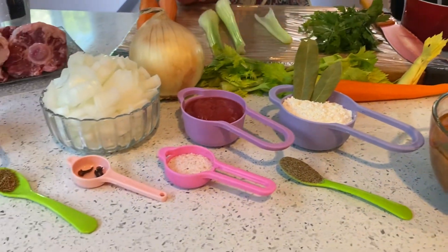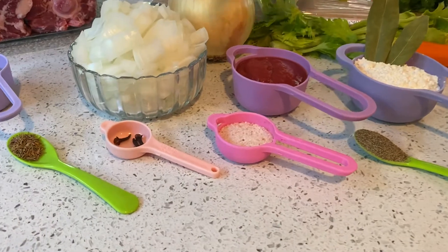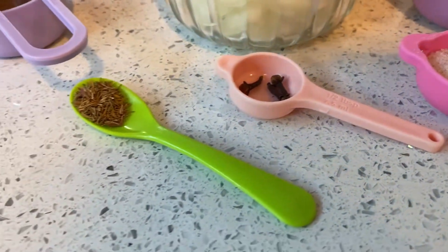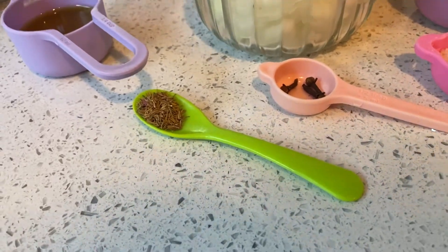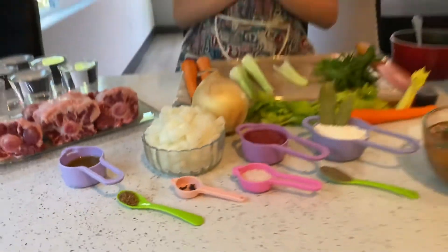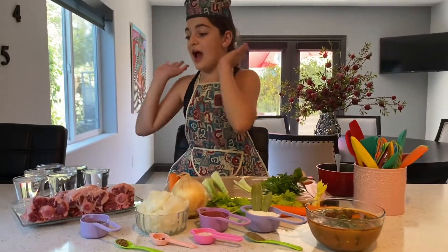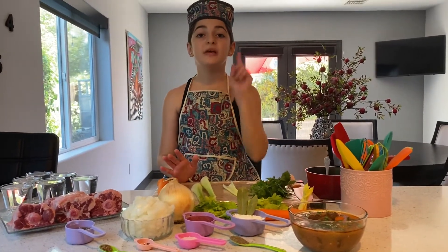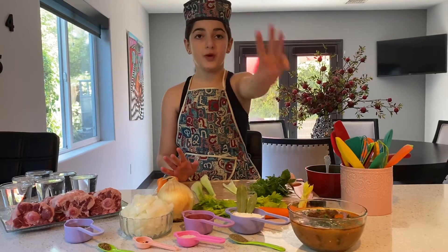Add your bay leaves, your black pepper, some salt, some cloves — three cloves — and a half a teaspoon of thyme. You're going to mix them all together, add your six cups of water, and cook it on medium heat for three hours.